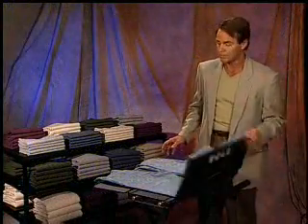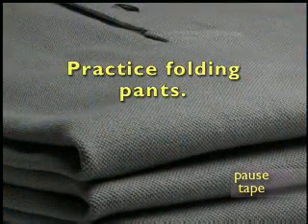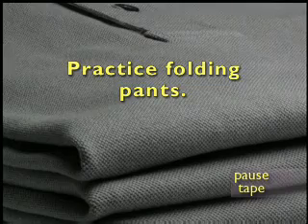Two pants can be folded at one time, saving you more time in the folding process. Now pause the tape and practice folding one pair of pants and then two pairs of pants at the same time.